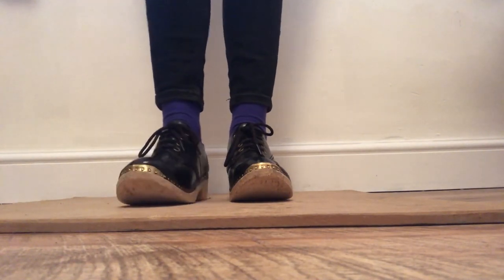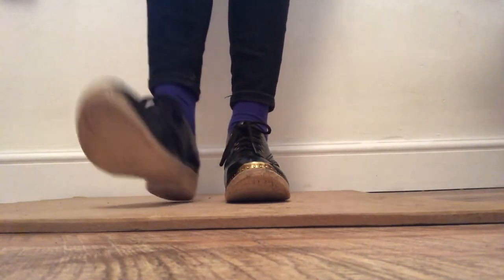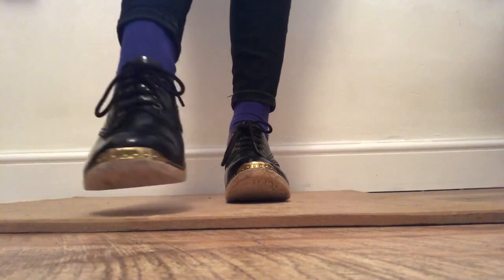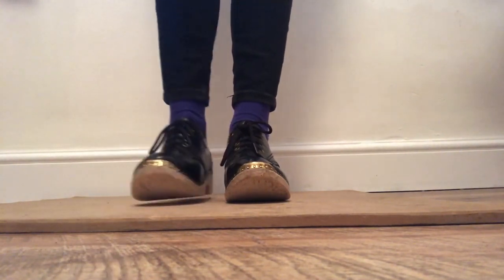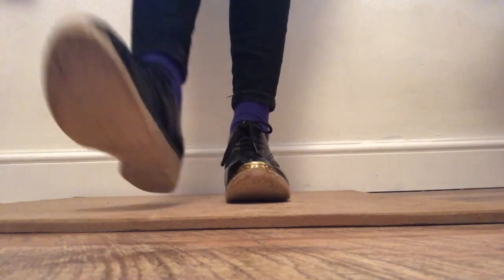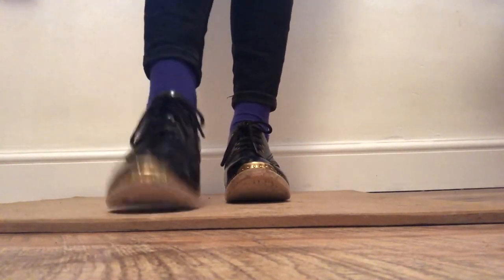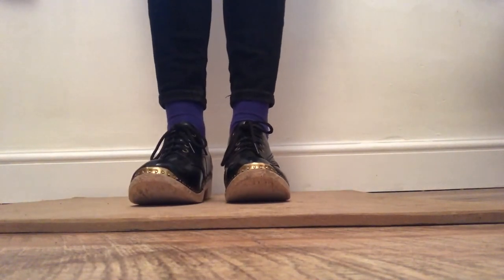The first one we're going to try is called a tap, and we're going to use the front of our foot to make this sound. Let's try four in a row together — off we go. Let's try the other foot — off we go.